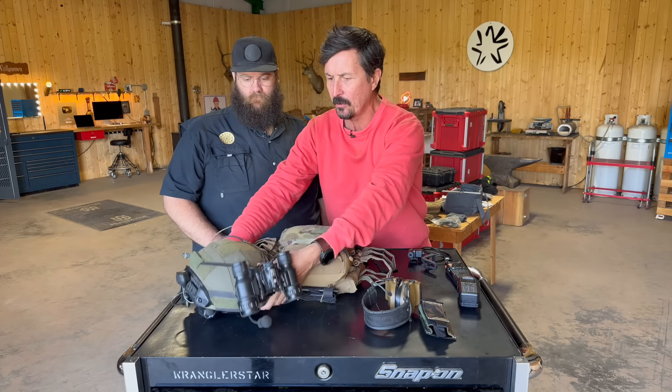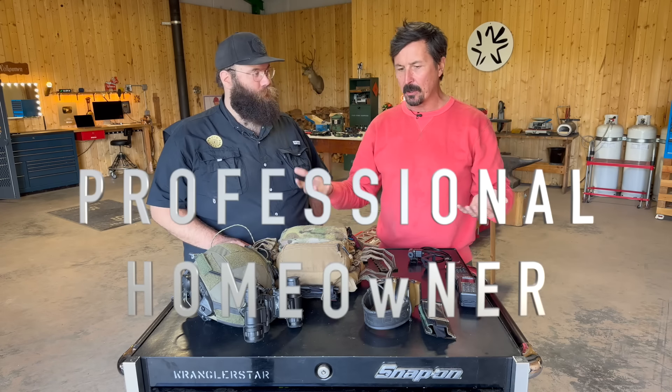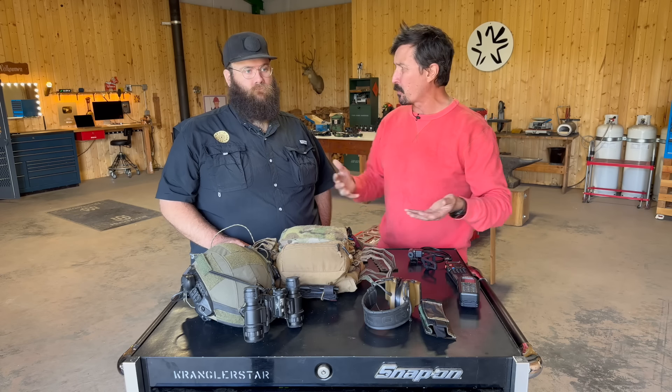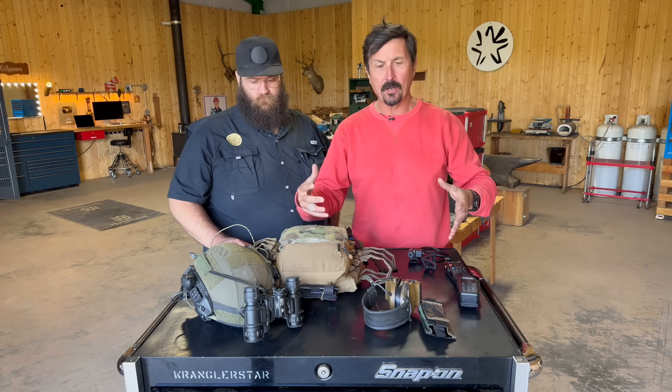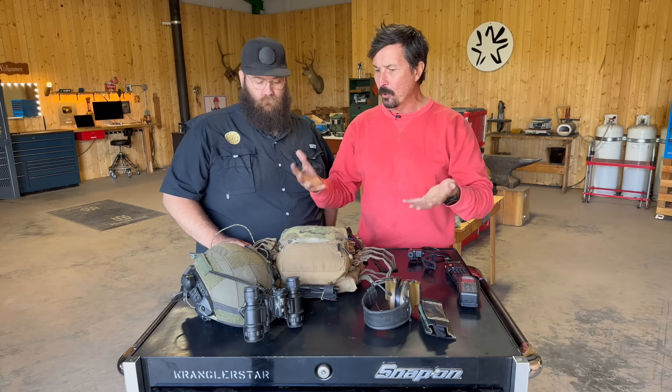When I first started doing this, the learning curve was tremendous. When I went to look at buying stuff, it was expensive and I was concerned I was going to buy the wrong stuff that wasn't going to be compatible. I asked Evan if he would walk us through building one up from the radio you already have and do it properly.